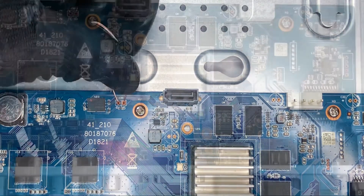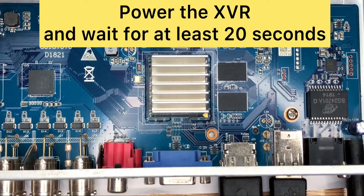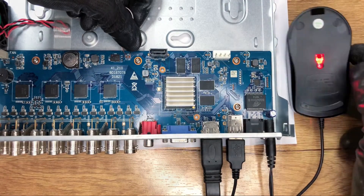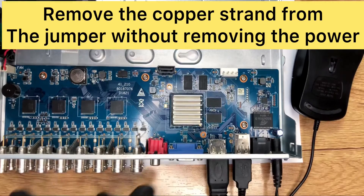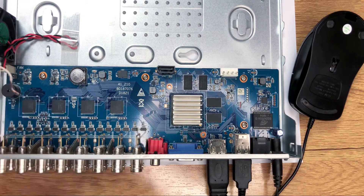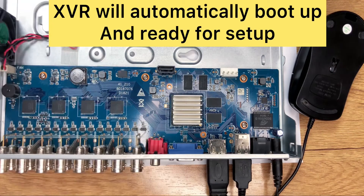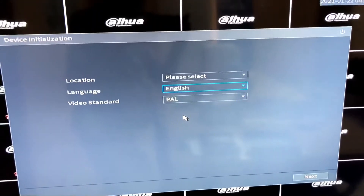Here is how we do it: we're going to hold still and power on the board, the XVR, and wait for 20 seconds. After 20 seconds, we'll remove the jumper without removing the power. What happens here is that the system automatically boots up and is ready for setup once you remove the jumper from the jumper port. You have successfully reset your 16-channel.